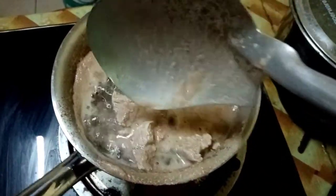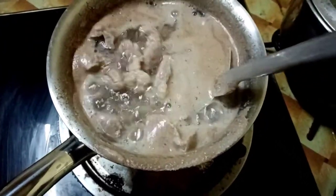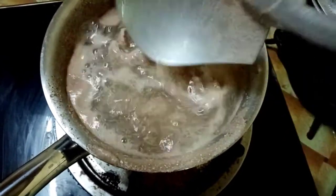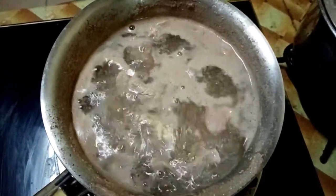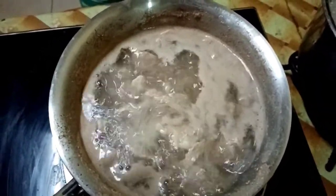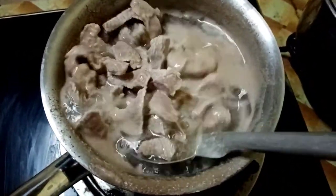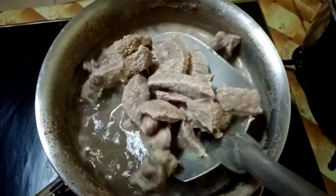Look at the beef — you can clearly see the fats coming out. The excess fats and the low-density cholesterol, which is very harmful to our body. So after a couple of minutes, I'll also discard that broth.